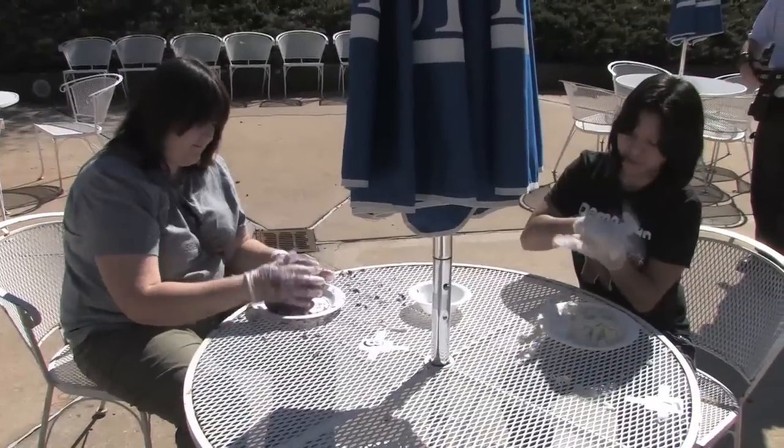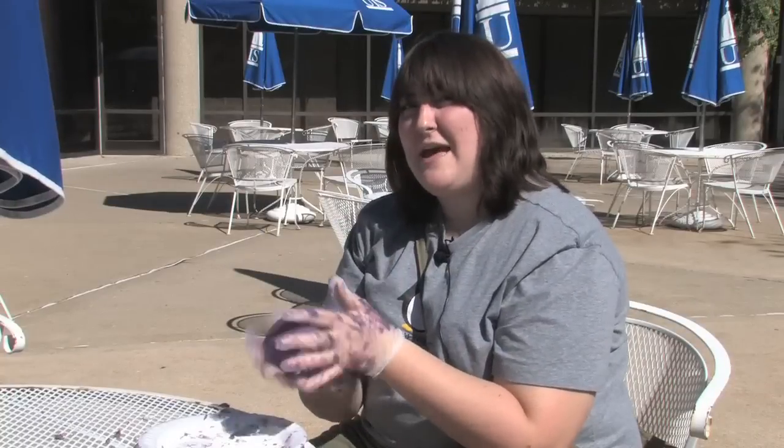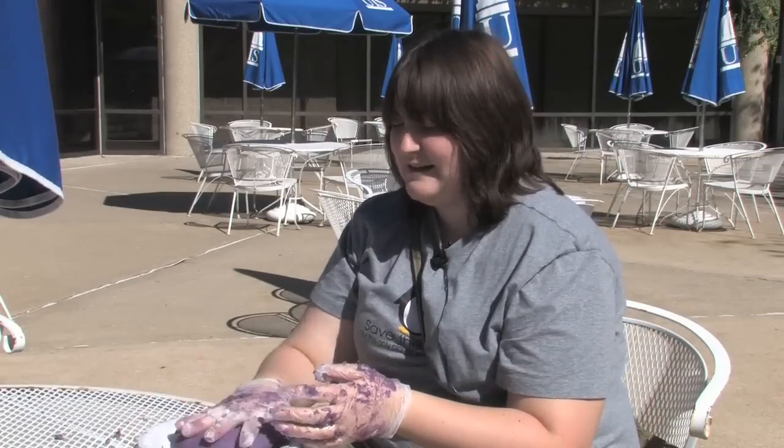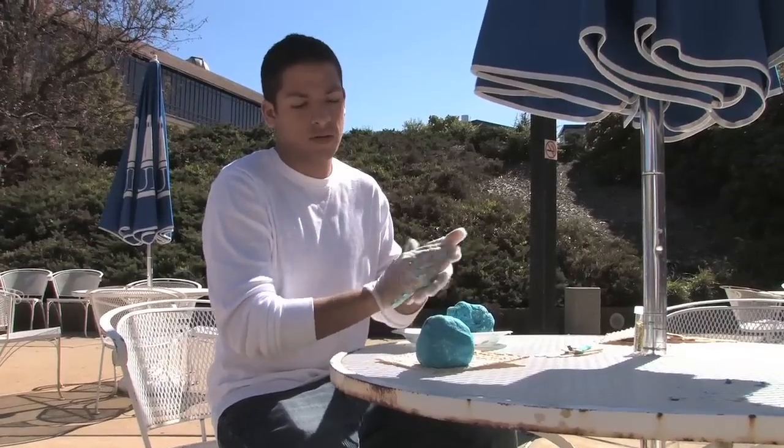I think this is a pretty unique event here to our campus. I think homecoming's going to turn out well, but I think my mashed potato sculpture is going to turn out either okay or not okay. We'll see. I'm not the best artist, but I'm going to give it a try. Bye.